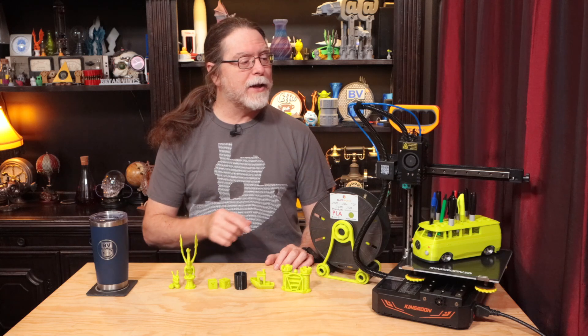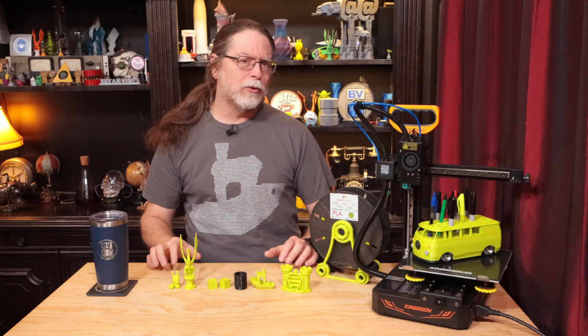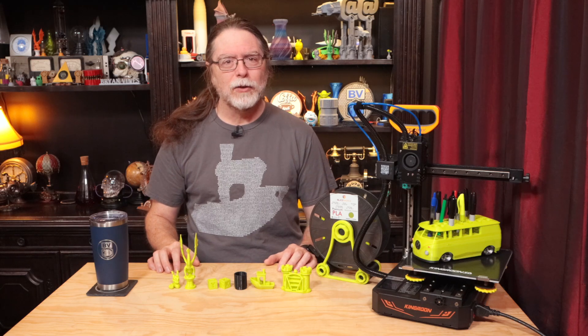Today we're taking a look at the KP3S Pro S1. That's more S's than I usually see in a printer's model name. It turns out the second S, the one in S1, is for Sliceworks. Big thanks to Sliceworks for sending this over so I could show it to you. You've probably seen this printer before, or one like it.